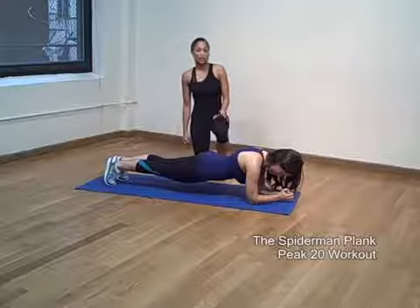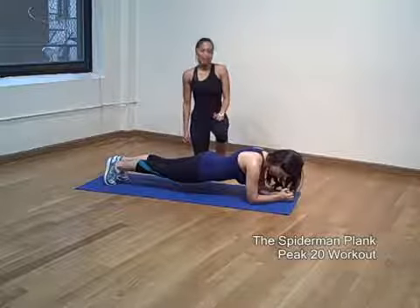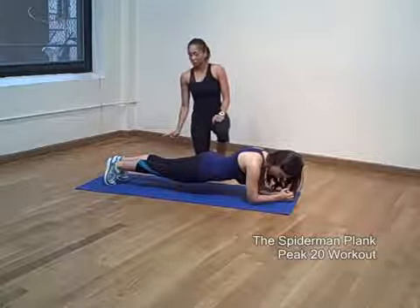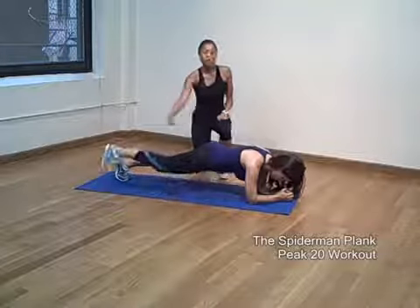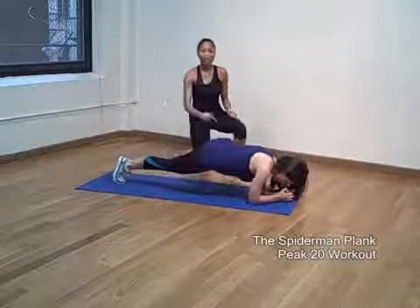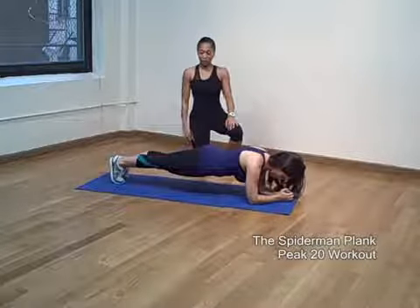I'm going to show you how to perform a great core exercise called the Spider-Man Plank. Tracy is starting out on her elbows and on her toes. She's going to start by raising her right knee as close to her elbow as she can, and then alternating on the left side. She's going to keep her stomach tight and her butt squeezed the whole time.